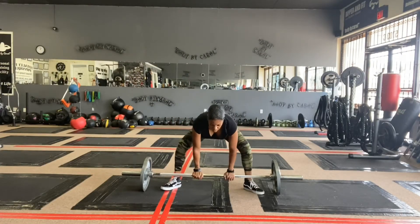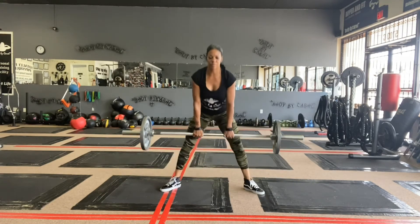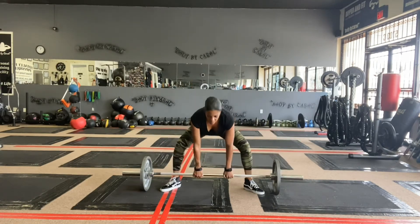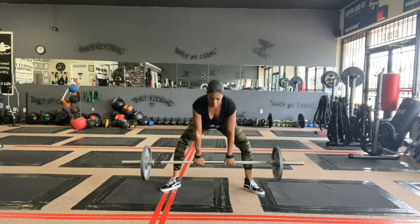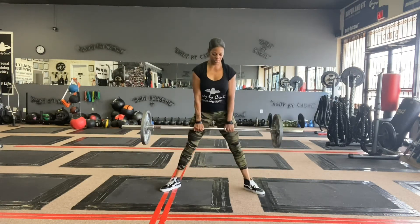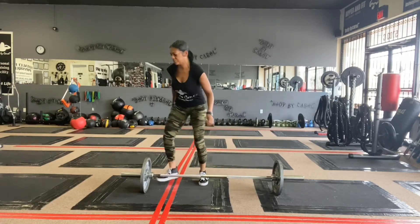Here I am doing sumo deadlifts, my feet turned out, pushing my hips back into a hip hinge, nice and slow. Make sure your toes are turned out, squeezing your cheeks, nice and slow, bringing it up and down. Chest up, shoulders back, blow it out. Six reps.